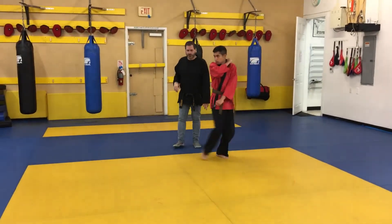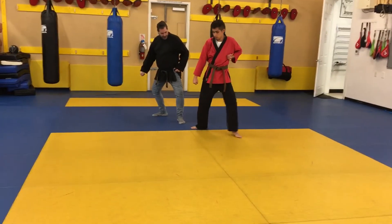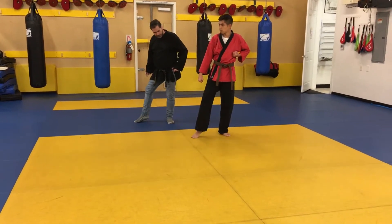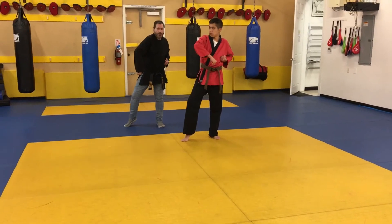Number one is turning to a low block. Number two is taking your heel and bringing it in — it's almost like a backstand. Three is sliding the front foot straight across, opening your belly. Four, you're going to forearm block.